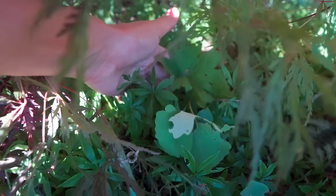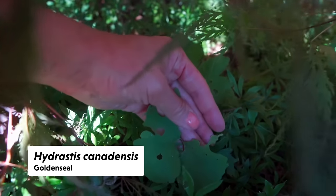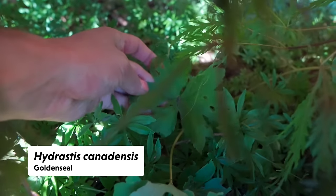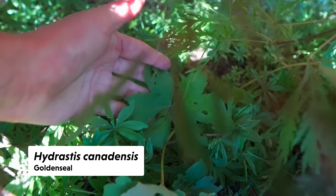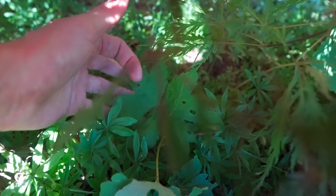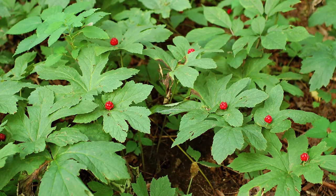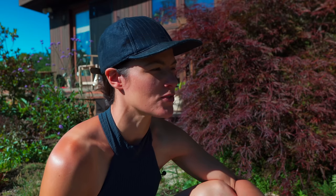This is Hydrastis canadensis — goldenseal, also known as yellow root. The reason for that name is it has berberine, which gives it a yellow coloring within the roots. It has an almost palmate-shaped leaf around the edges. Very iconic.